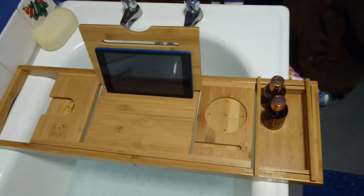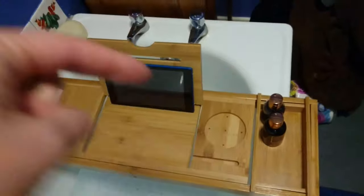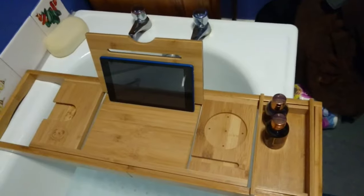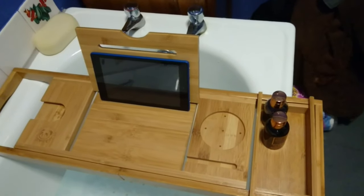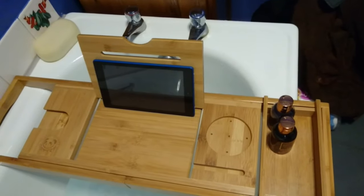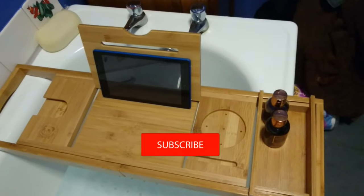Thanks for watching this review of this bathroom caddy. If you want to buy this, click the link in the description below this video and it'll put a link to where you can buy this from. But apart from that, please comment, like, subscribe, and share my video if you like. I'll see you in the next video.